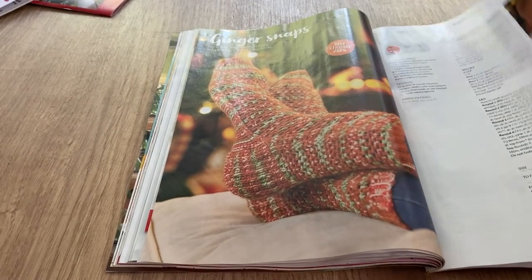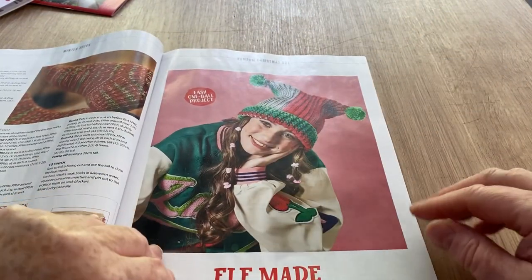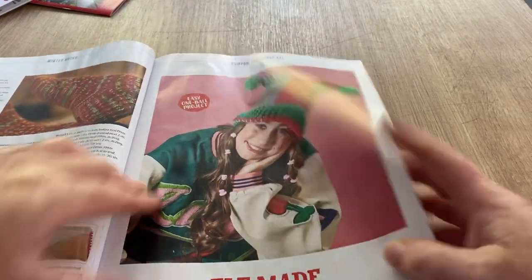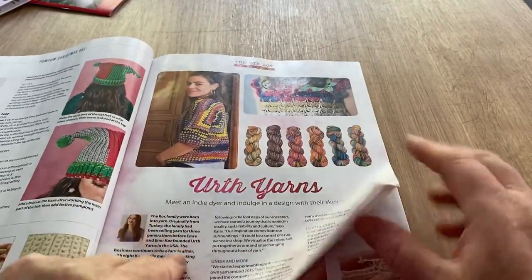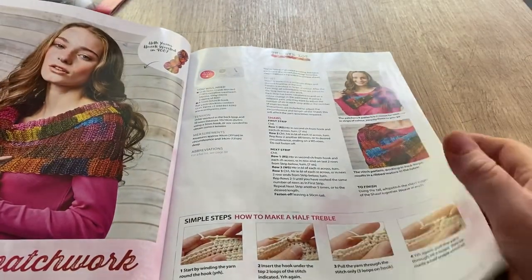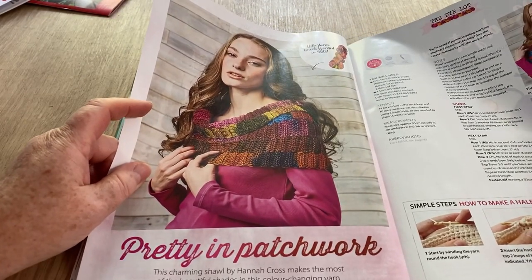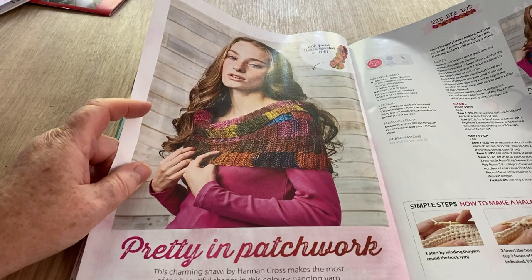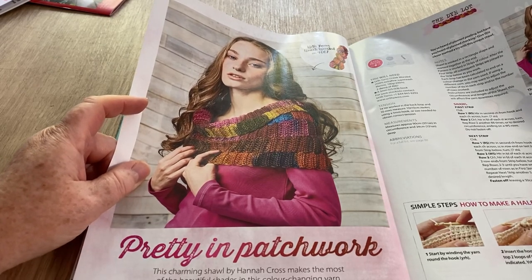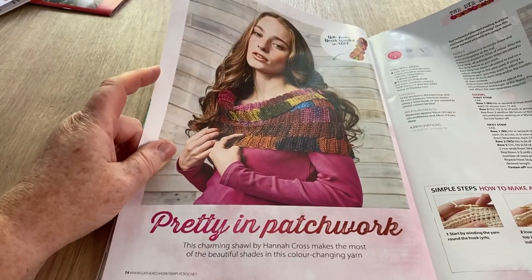We've got that square hat, elf sort of square, very chunky. And we've got a bit of an editorial about yarns and yarn dyeing. Pretty in Patchwork — this is the wrap-over, they called it a shawl — by Hannah Cross, makes the most of beautiful shades in this color-changing yarn. There's a step-by-step guide too.